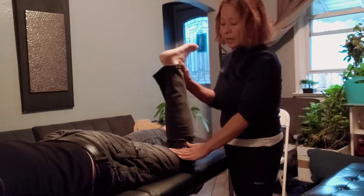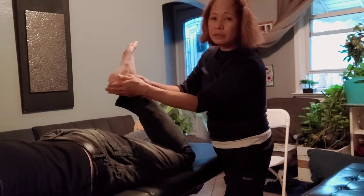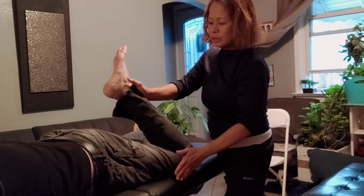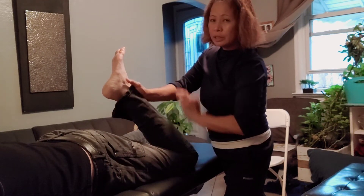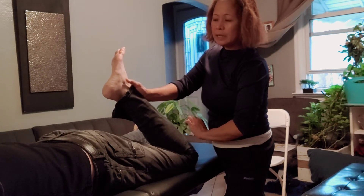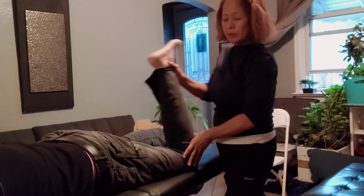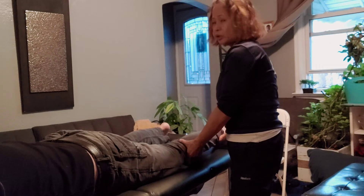I'm going to flex the knee and try to reach the heel of the foot to the buttocks without any compression — just a slight pressure. Do you feel any pain anywhere there, Peter? No. Okay, I'm going to put you back in your position and make sure the leg is in a safe and neutral position.